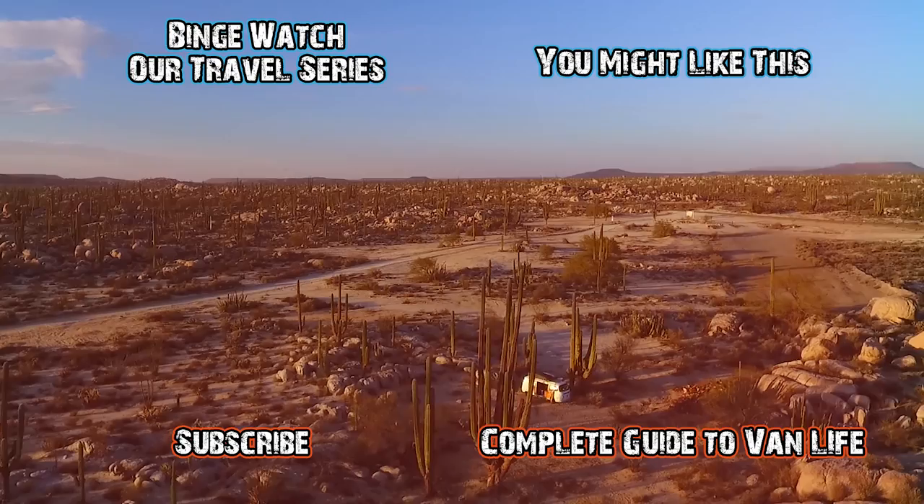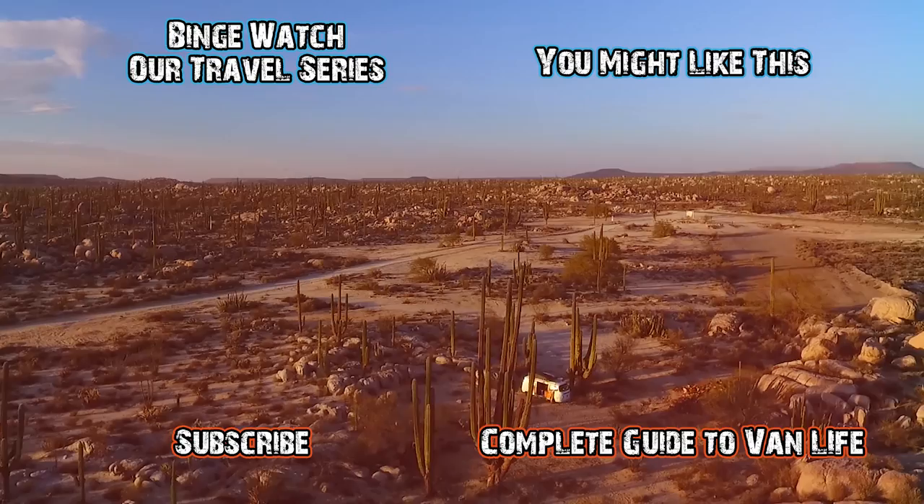I hope you guys are ready to go forth and get your DIY on. If you like this video, give it a thumbs up and we'll create more van-life content for you. Make sure you're subscribed so that you don't miss the next video. Muchas gracias, amigos.